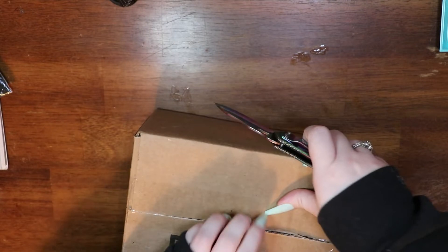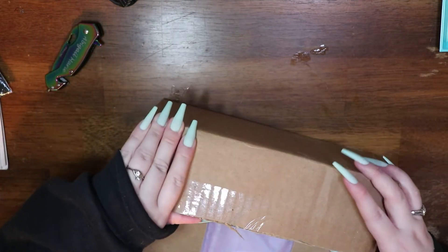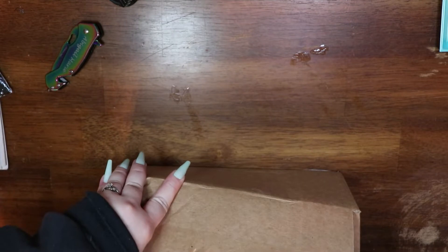Some of these trays are going to be repeats from last time and some of them are trays I've had in my collection for a while, but I did order a couple of new ones so we could take a look at them. So let's go ahead and hop into this one.